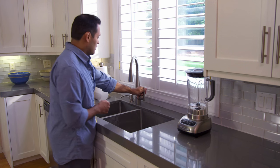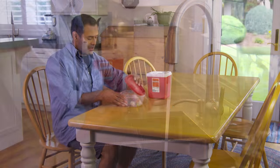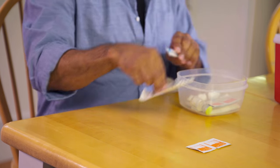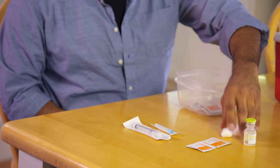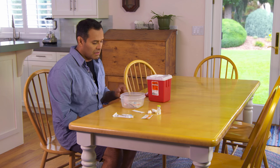Start by washing your hands with soap and warm water. Make sure you have everything you'll need: alcohol pads or cotton swabs dipped in rubbing alcohol, a disposable syringe, the medicine you'll be using, cotton balls and adhesive bandages, and a place to safely throw away the used syringe.